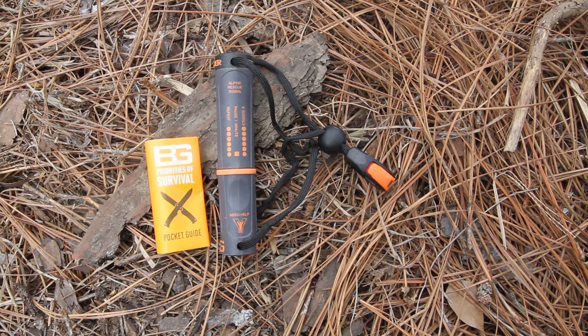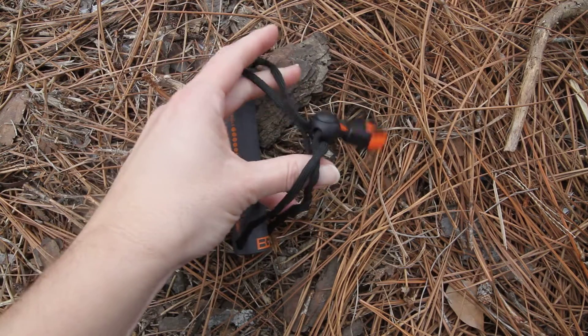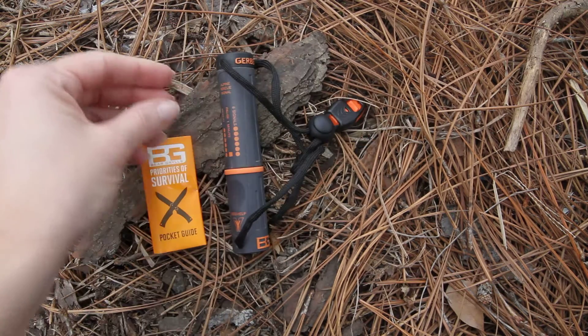This is a compact fire starter. It comes in this nice waterproof storage compartment. It's going to have the lanyard rope already on it, that way ready to hook on to whatever backpack or wherever you're going.